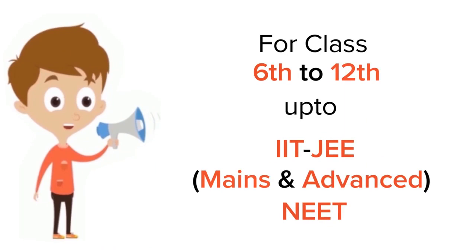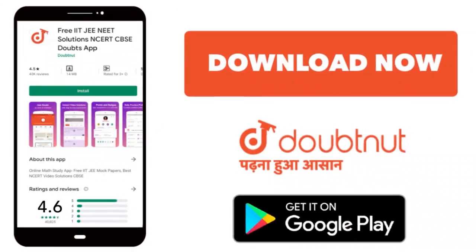For class 6 to 12, IIT JEE and NEET level, trusted by more than five crore students, download the Doubtnut app.